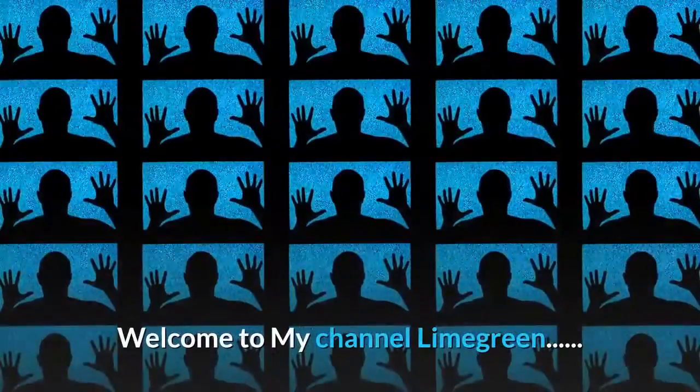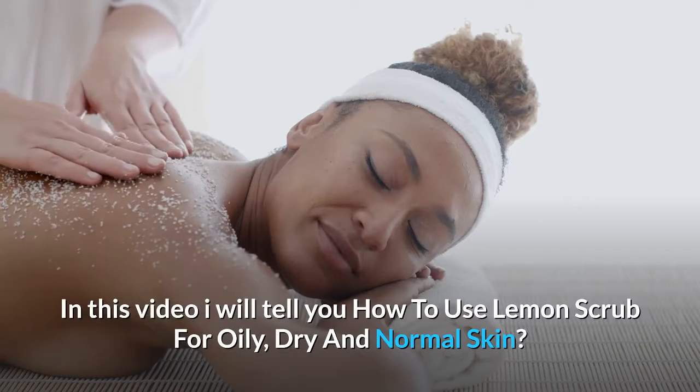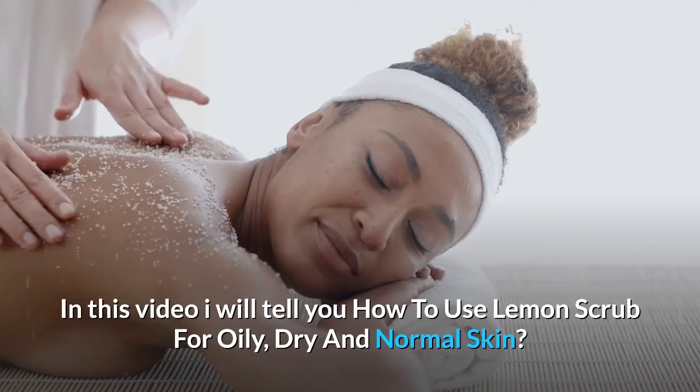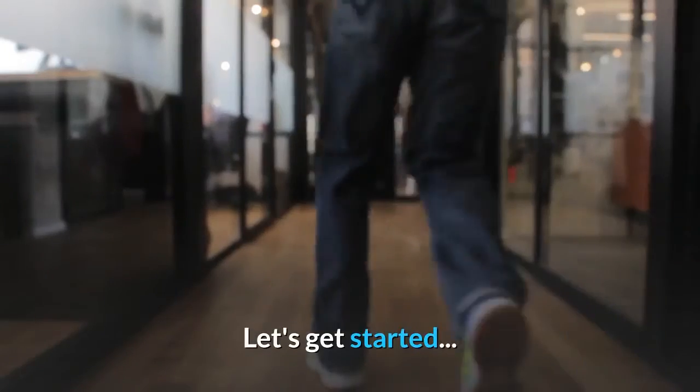Hi friends. Welcome to my channel LimeGreen. In this video I will tell you how to use lemon scrub for oily, dry and normal skin. Okay friends, let's get started.